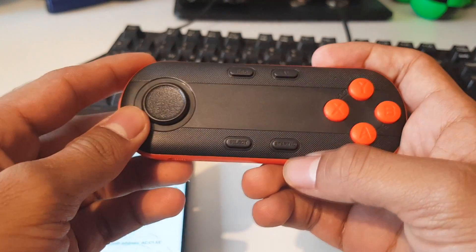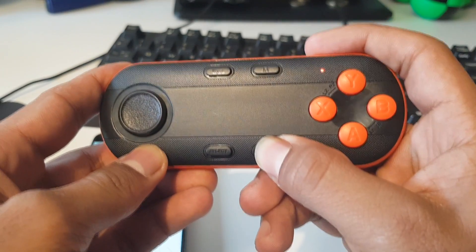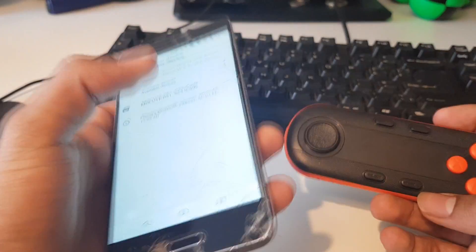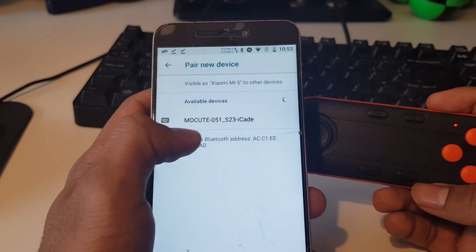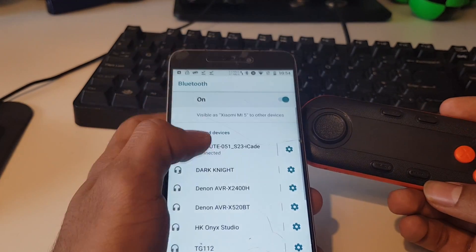The controller is Bluetooth and you power it up by holding the start/on button. If I keep holding this I'll get into pairing mode eventually. You can see it available — it's called MoCute something or another — and then we can pair with it and cool, we're working.